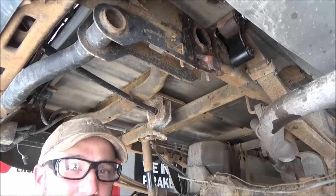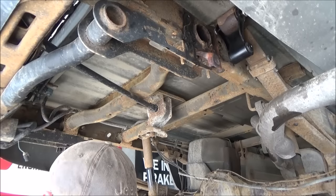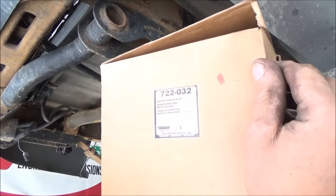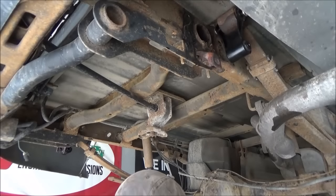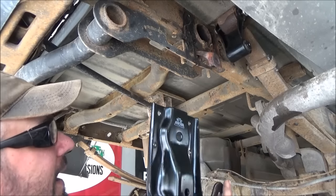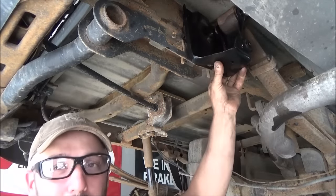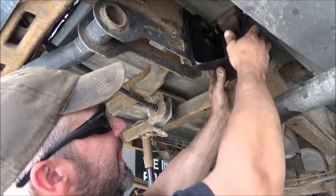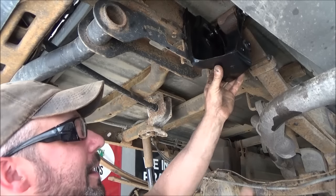Now that we've got that shackle kit up on there with bolts loose, let's grab your 722-032 rear leaf spring bracket kit — it comes with all the hardware. We're going to slip that right up in there, stick some of the bolts on it, and leave it hanging loose for a minute. Then put this thing down and stick the bolt in the bottom of that shackle.